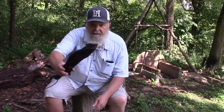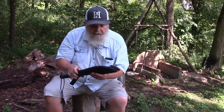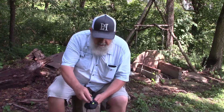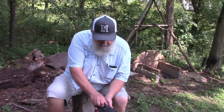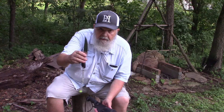Then I wrapped it — you can probably not see that — but I wrapped it with about 50 feet of bank line, which serves two purposes: gives me some bank line, gives me some cordage if I need it. Plus it holds the sheath on — helps hold the sheath on — for my Cold Steel Roach Belly stainless steel knife.